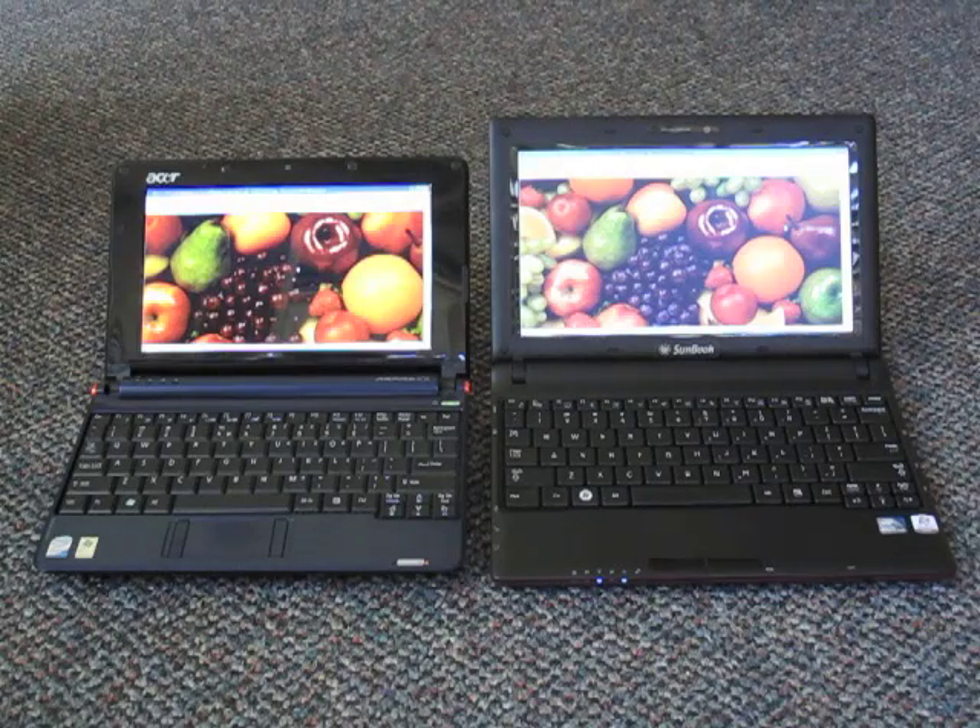The Acer is using a standard transmissive display. It looks beautiful indoors — very bright. The Sunbook is a special purpose machine that can be used both indoors and outdoors. As you can see indoors, the Acer is perhaps a little bit more vibrant and the color is a little bit more saturated.